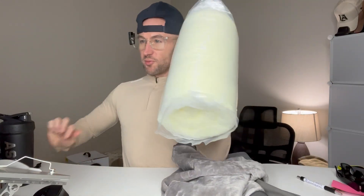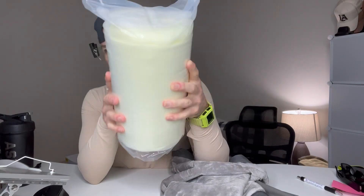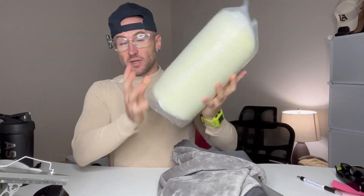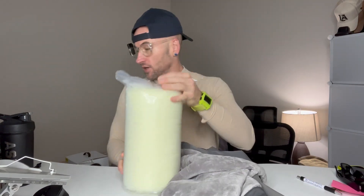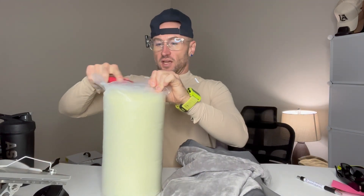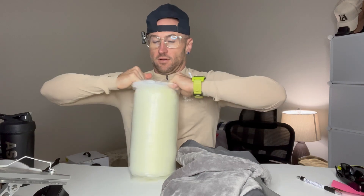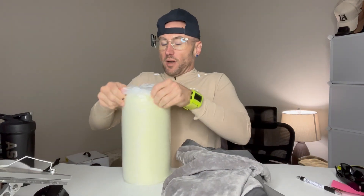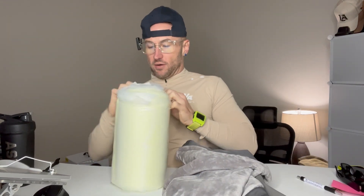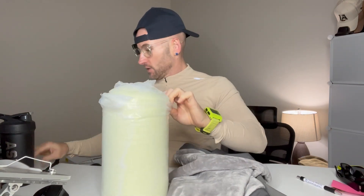We've got the washable waterproof orthopedic dog bed. It comes in a very compact box. All you do once you get it is just get a scissors or a box cutter, be careful, and you can open it. It'll then start to open up and spread out. I wanted to show you how compact the memory foam arrives.